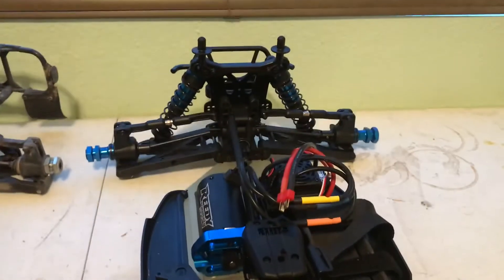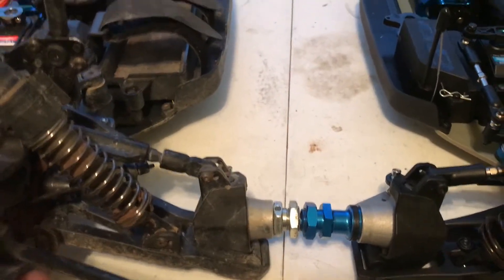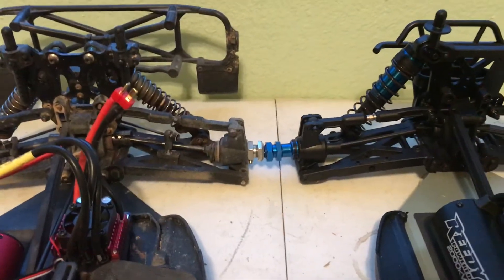The wheelbase is essentially identical — an SC8 is a DB8 in that regard. Of course, tire size is way, way bigger on the DB8.